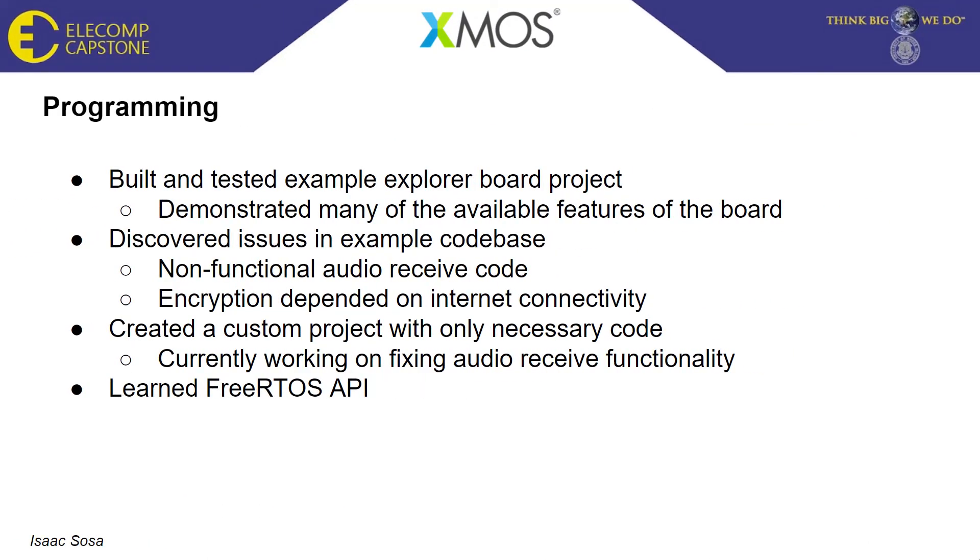On the software side, I built and tested an example Explorer board project included with the XMOS SDK and tools. This demonstrates many board features such as TLS for encryption, audio receiving from the microphone, and audio streaming — which we discovered was not working. The portion of code allowing the Explorer board to receive audio from a different device and output it to the DAC was non-functional. We also found that the TLS portion depended on internet connectivity, which we did not want, as we needed the boards to communicate over local Wi-Fi only.